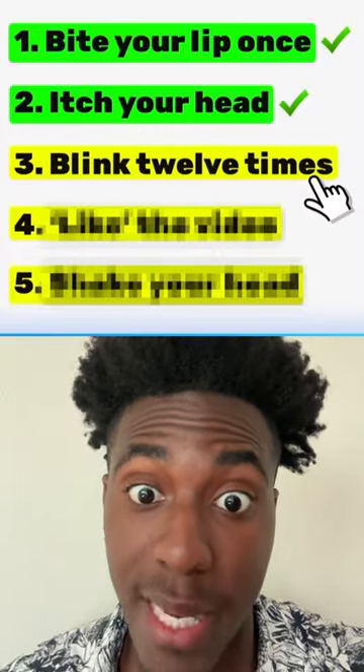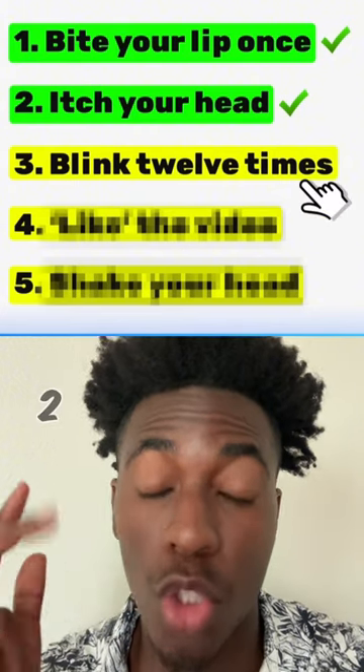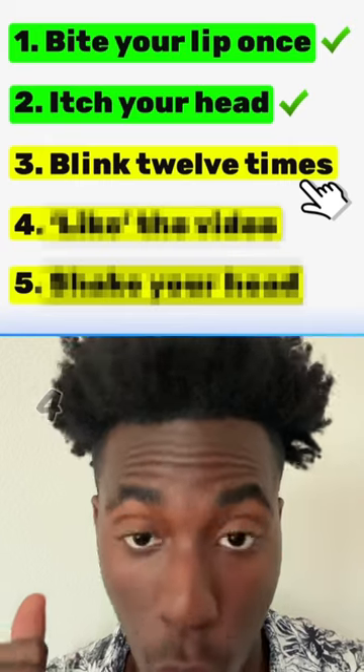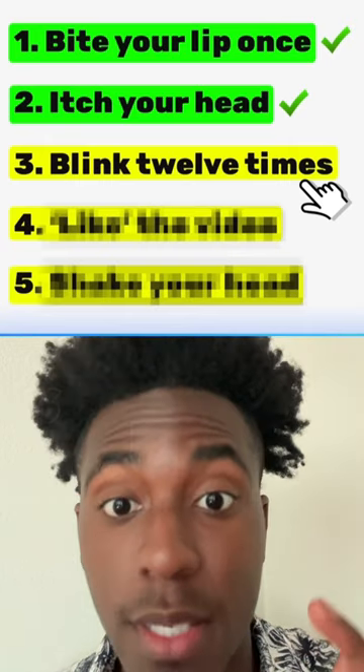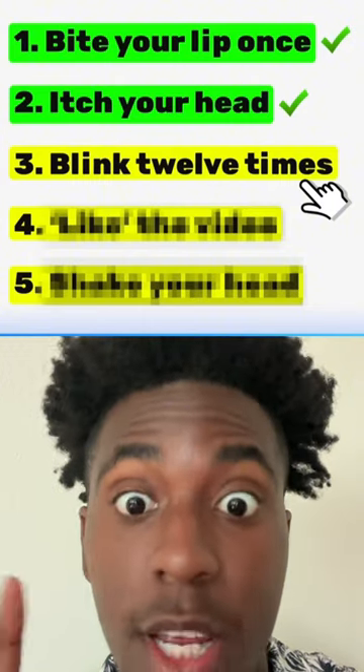Now you have to pay attention because you have to blink exactly 12 times. Count along with me: 1, 2, 3, 4, 5, 6, 7, 8, 9, 10, 11, 12. Good.